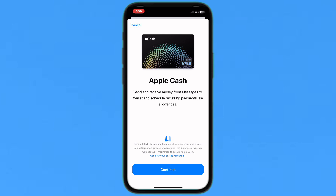Just tap on Apple Cash and tap to continue. If you don't already have Apple Cash set up, you'll need to do so now. Since you already have a card added to Wallet, you just need to accept the terms.